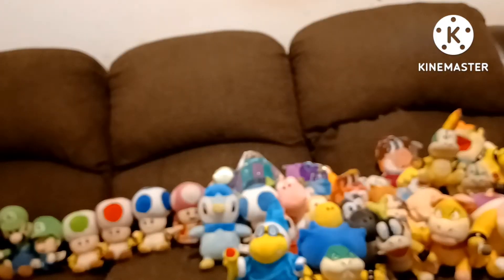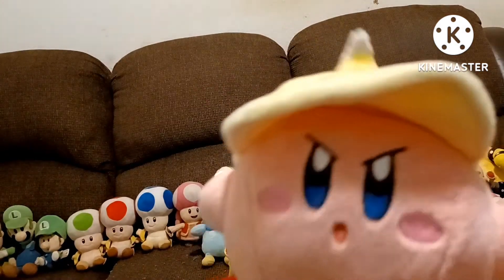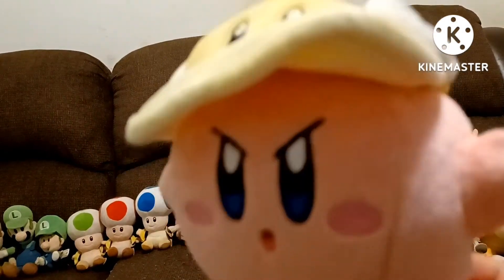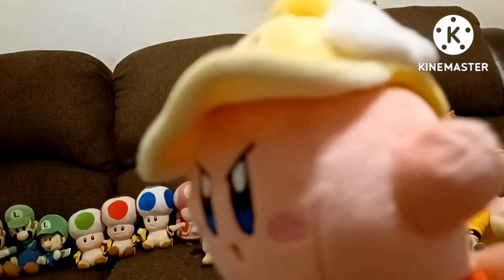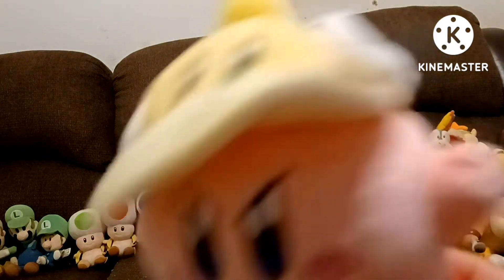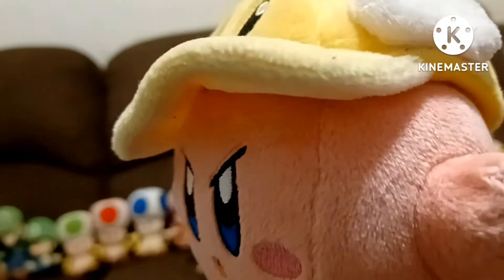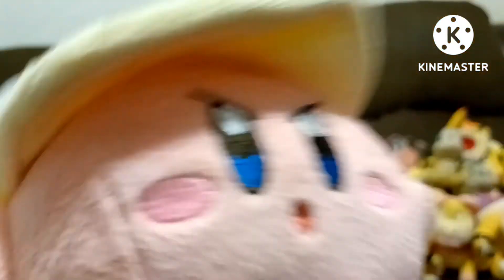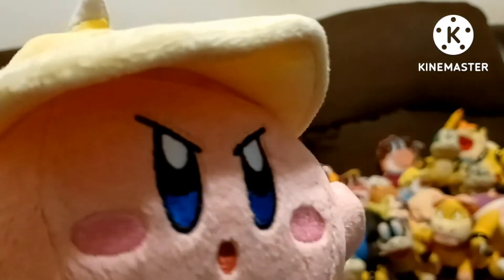The second bonus plush I got is a Kirby plush. I don't know exactly what kind of Kirby this is — I think it's something to do with Cutter Kirby or something like that. This is the only Kirby plush I own. I can't remember this power because I watched the cartoon. This is the Kirby plush I got a long time ago — I believe I got him from Walmart. I think his name is Cutter. This is Kirby.